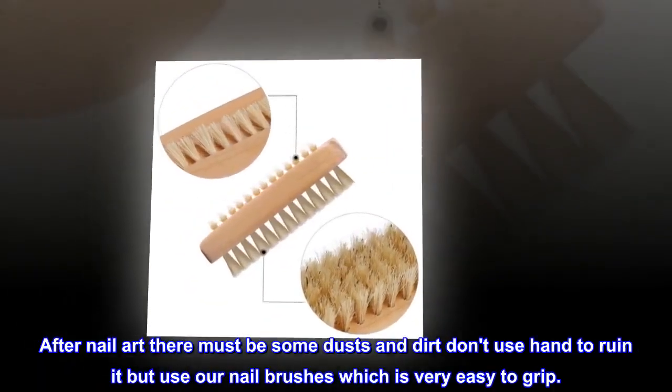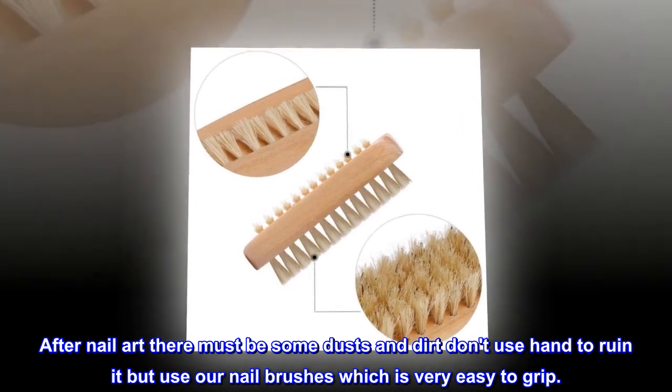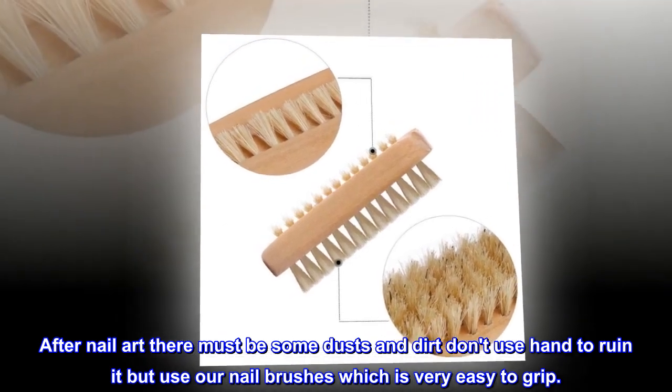After nail art, there must be some dust and dirt — don't use your hand to ruin it, but use our nail brushes which are very easy to grip.